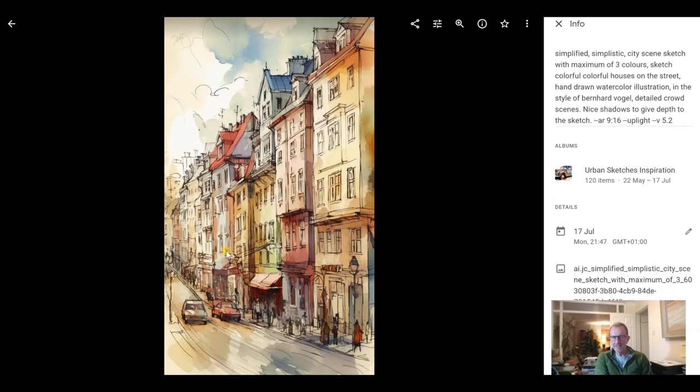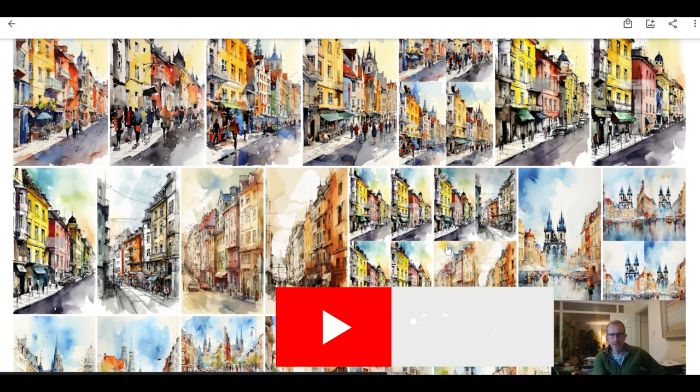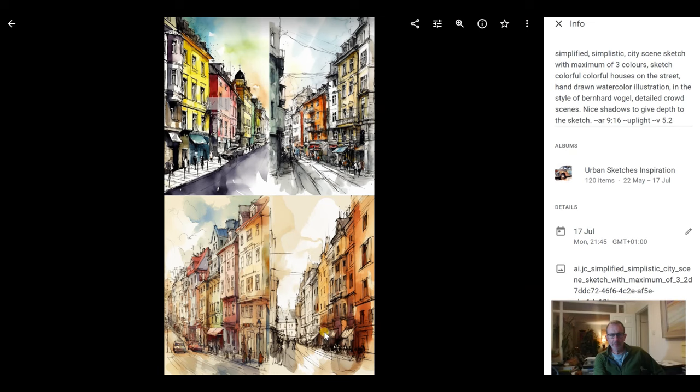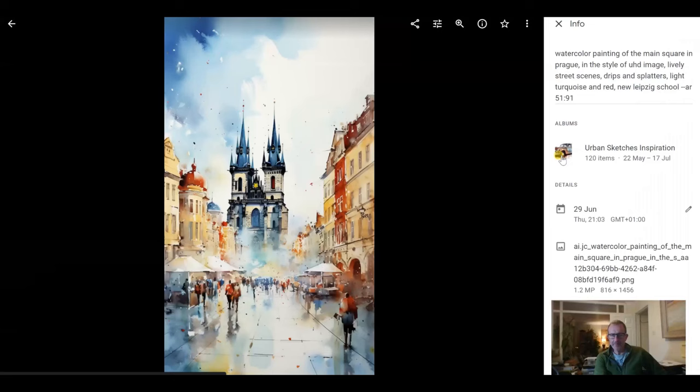Here's another one which is subtly different, even though it's by the same artist — again it's just producing different results: 'sketch, houses on the street, hand-drawn watercolour illustration, in the style of, detailed crowd scenes, night shadows.' So it does look subtly different, and I happen to like that result. Here are the four pictures that Mid-Journey returned — totally unique and really drawable using something like Camera Lucida.